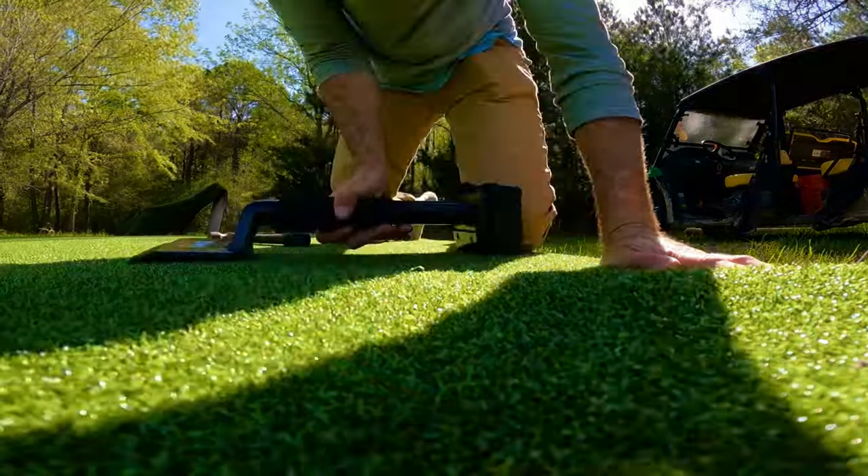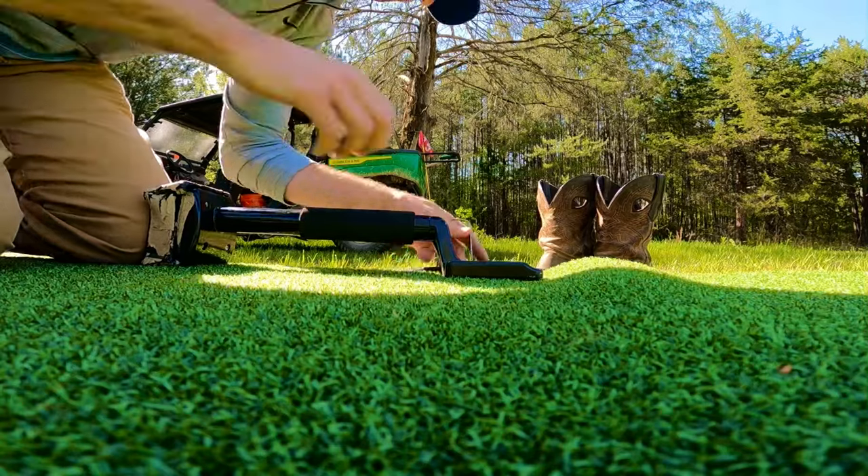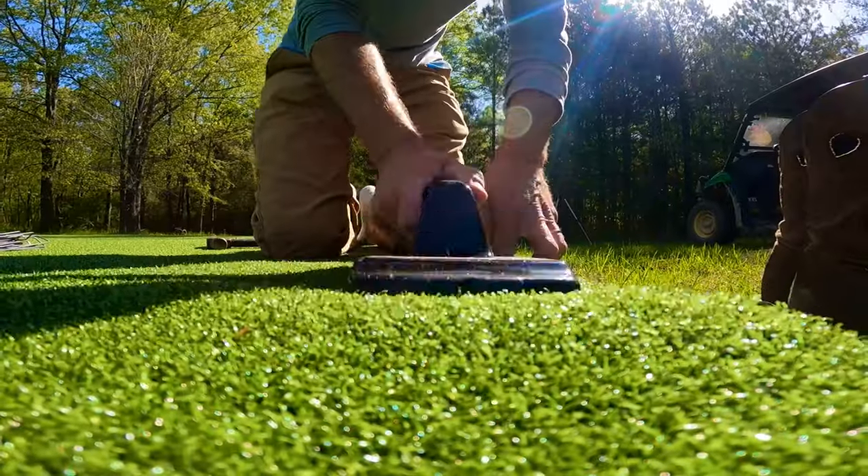I spent about two hours using the knee kicker to go around the entire green and get it smoothed out, and I slowly was putting in the landscape staples on the outside once I had it exactly the way I wanted it.